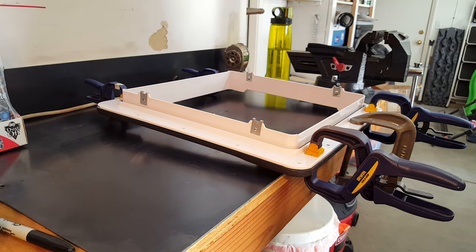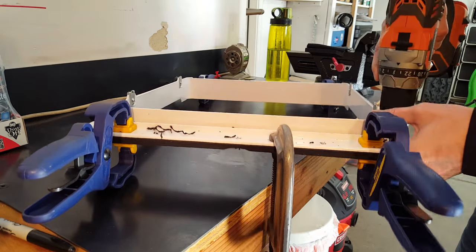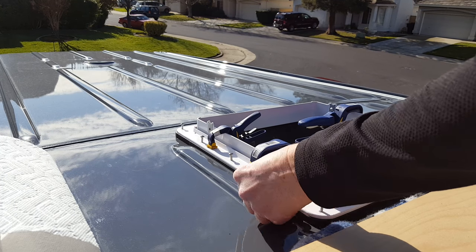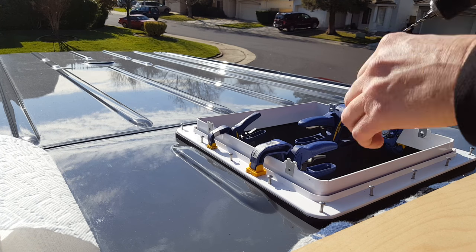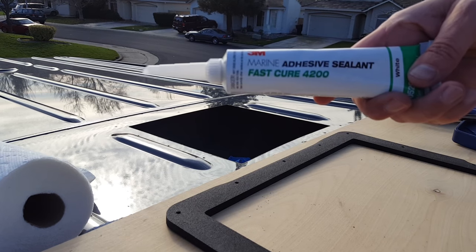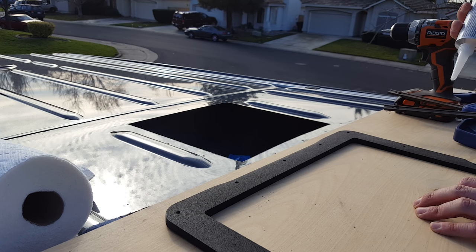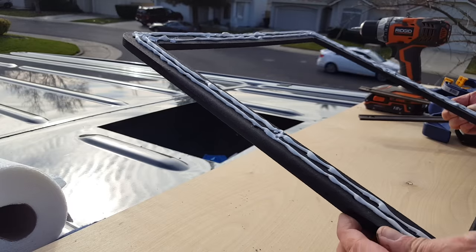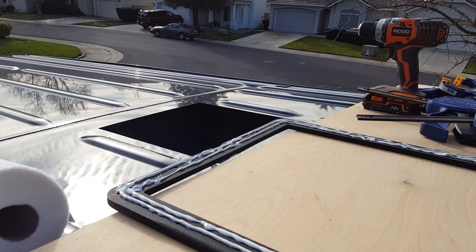Now I'm going to pre-drill the adapter and then get on the roof and drill holes in the roof. I have the Maxxair fan adapter and the roof adapter clamped to the roof. Now I need to drill the holes through the sheet metal. I'm going to use some 3M 4200 adhesive to glue this adapter to the roof — that's what's recommended by the guy who makes the adapter. Don't buy it in a tube like I did; you have to be an absolute gorilla to get it applied. Buy it in a caulking-type container.